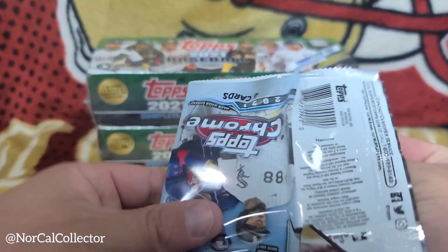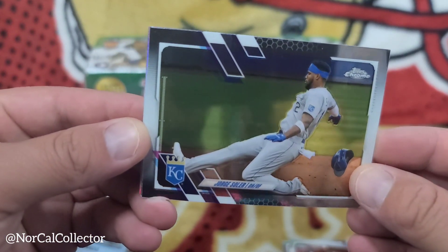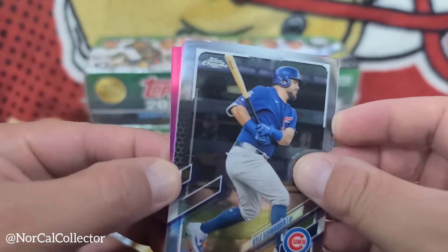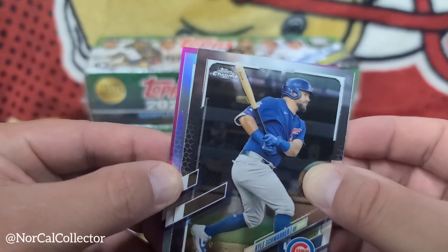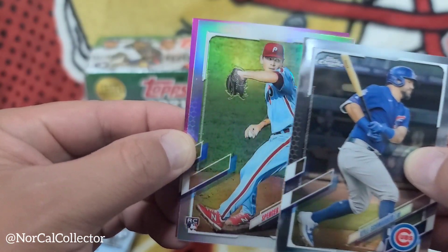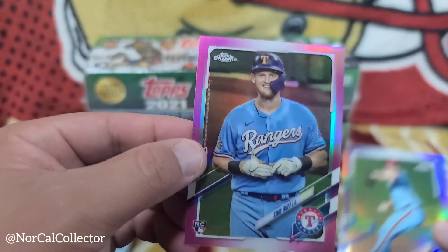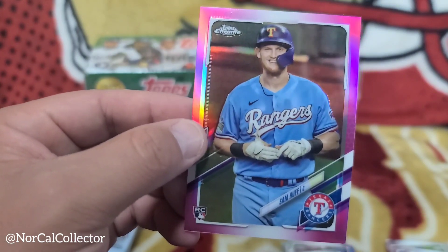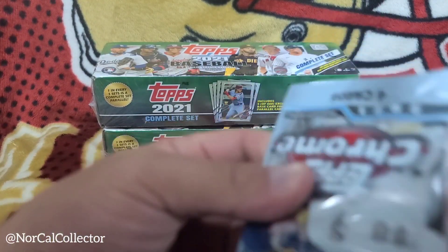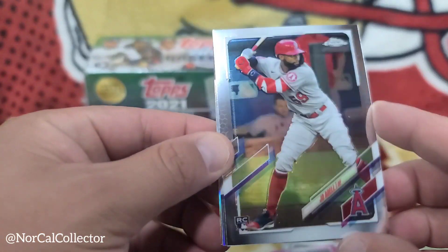Four cards per pack. We've got Jorge Solar, Kyle Schwarber, and a refractor rookie card of Spencer Howard. And the pink parallel of Sam Huff, catcher. Also pulled a Joe Adele base — nice.